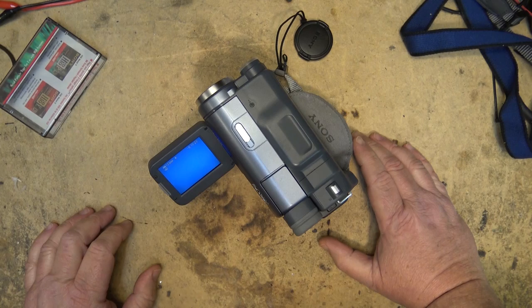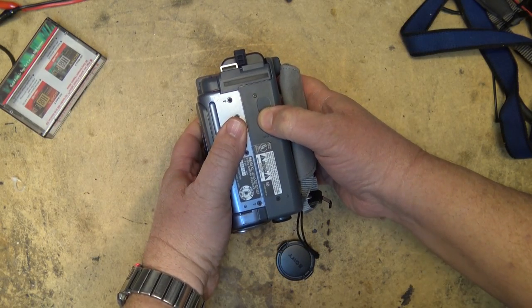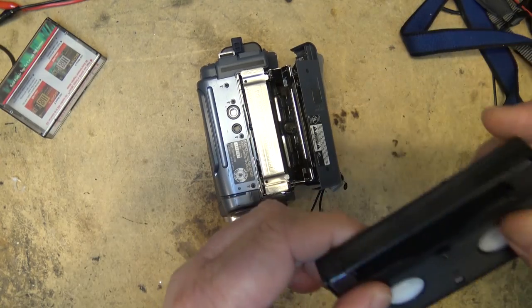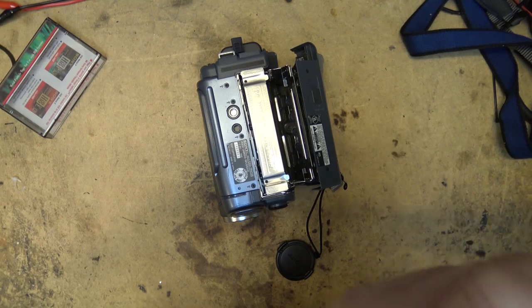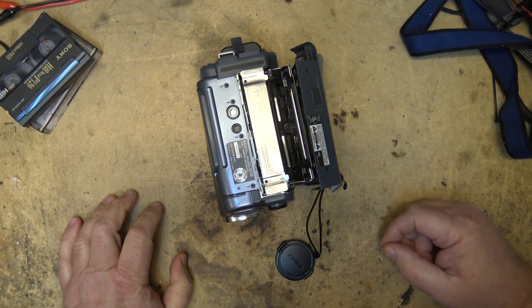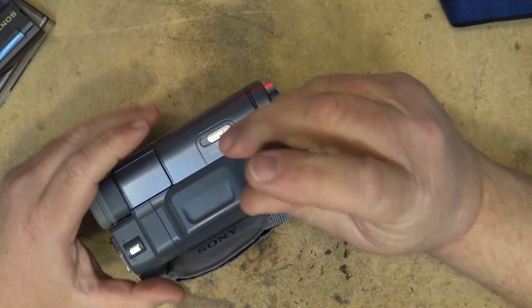It almost looks like one of the heads is not outputting a signal. This could be a dirty head or it could be a bad connector. Let's open this thing up and see what it's doing - I'll take the tape out again. It seemed to almost stick there momentarily. Okay, let's open this camera up. I've never opened up one of these specific models before - I've worked on lots of cameras but never one of these.